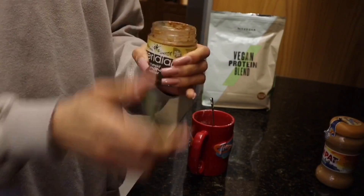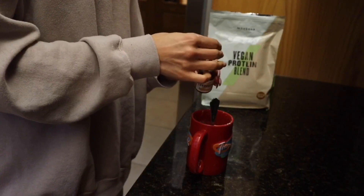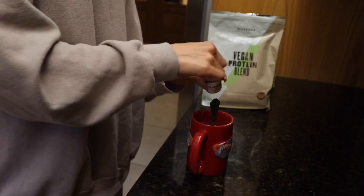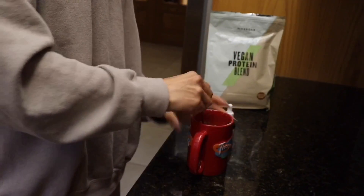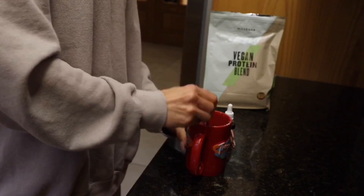Then use a nut butter of your choice — this is Meridian's crunchy almond butter, which is 100% nuts. For a little bit more sweetness, I use the chocolate flavor drops by MyProtein, and mix it all together in the mug. The flavor drops really just help bring out the flavor later on.